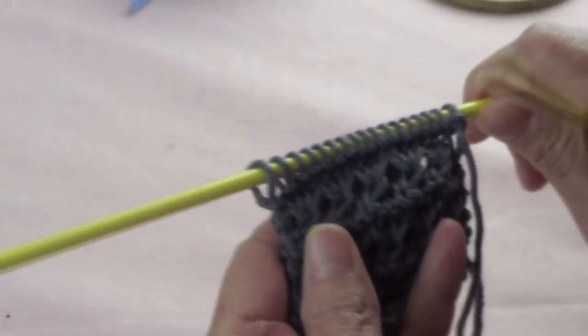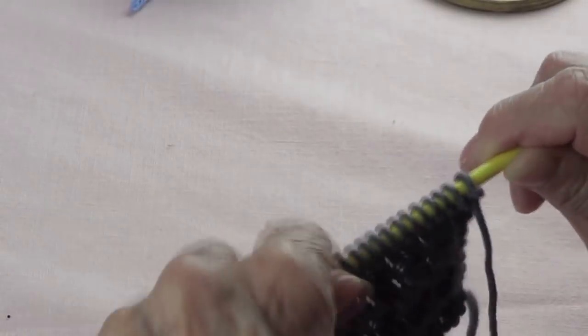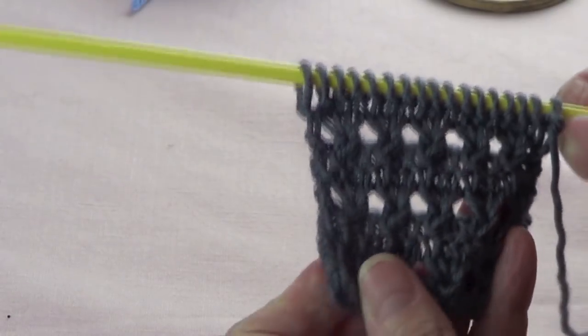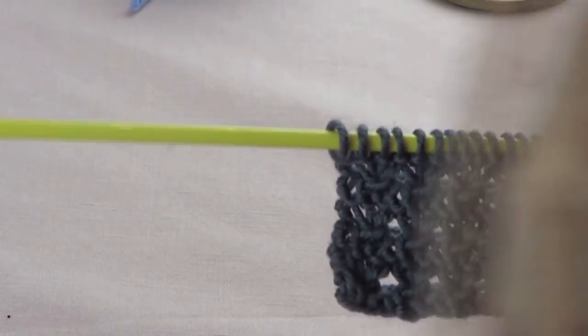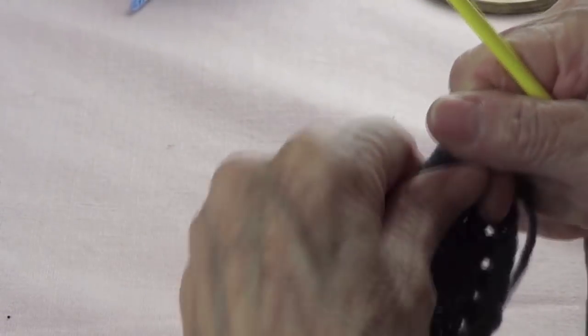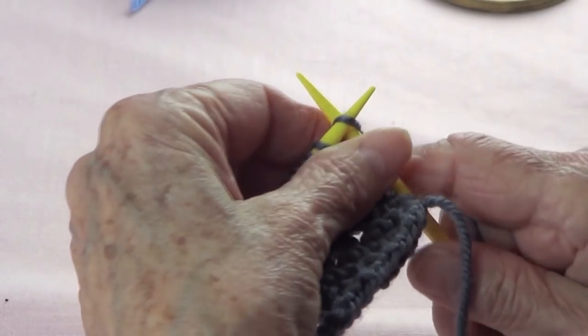I'm using a worsted yarn, which is number 4, and I'm using size 8 knitting needles. But if you want this to be more of a lace, use bigger, thicker needles. This is only a 4-row repeat, and it's very, very simple.